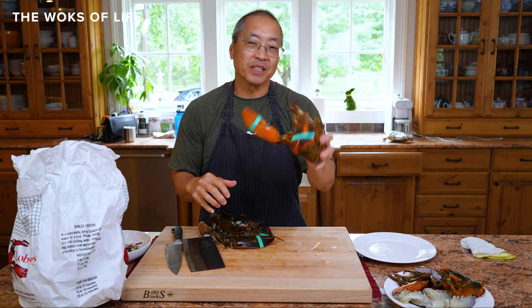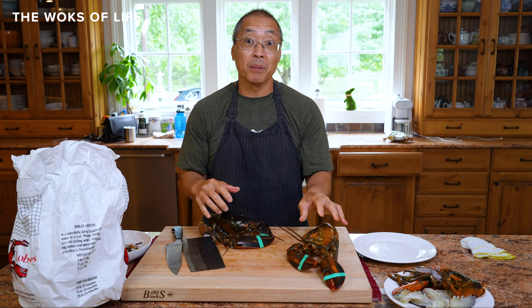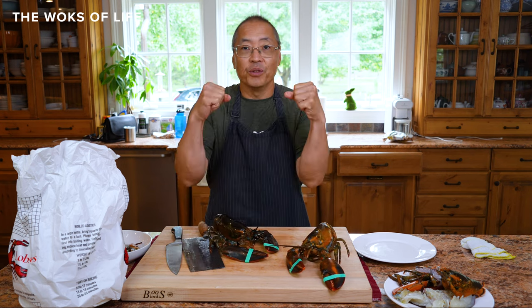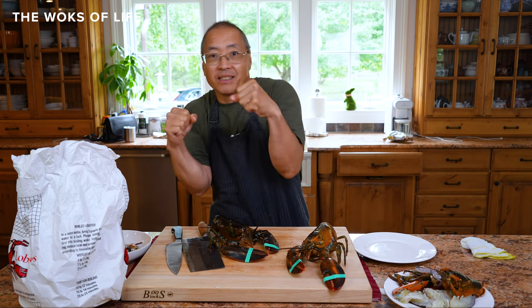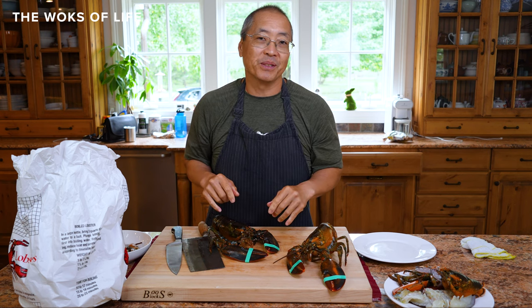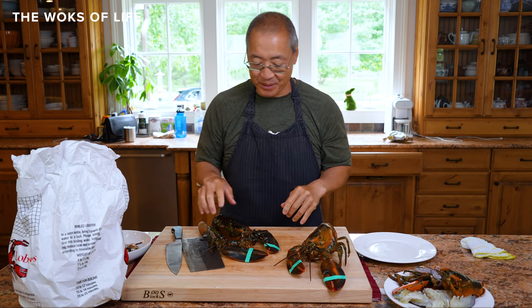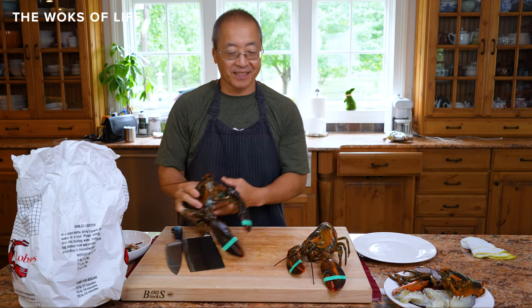We want to cook him first. The other ones — sometimes you pick them up and they're holding their claws and they're ready to do battle, just hanging on to you. You want to keep those for a little while, put them in the icebox, because they're going to last longer for sure. But let's process these lobsters.